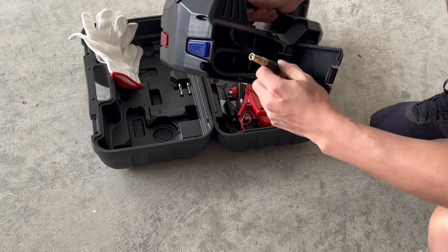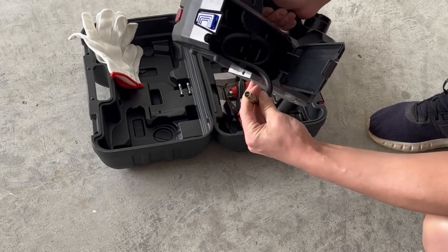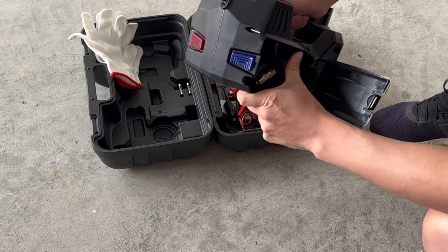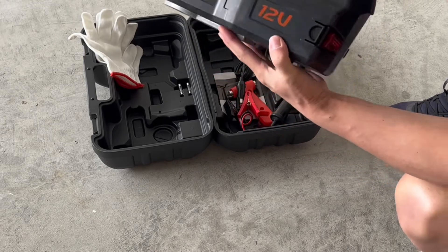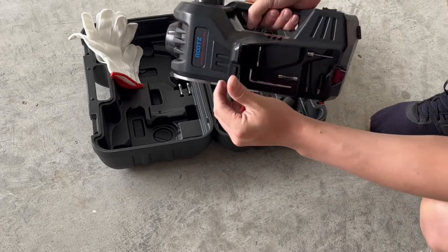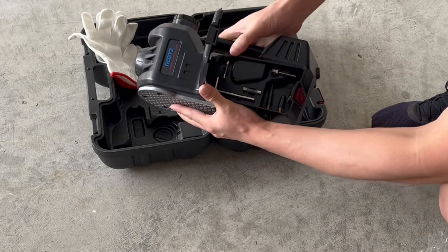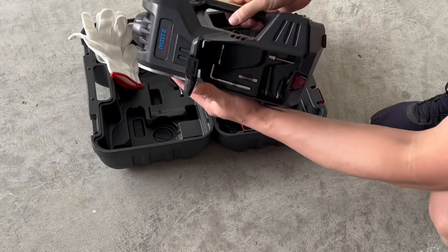If you open this up, you can see it has this little valve stem here. This can plug right into your tires and you can operate it to fill air. This side opens up as well, and you'll see it has a couple tools inside — a couple fuses, a couple nozzles, and a little Allen wrench as well.